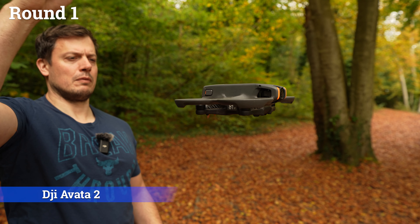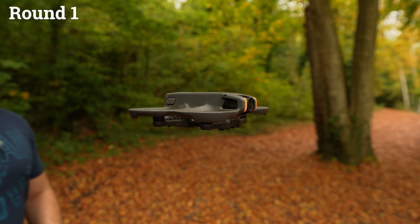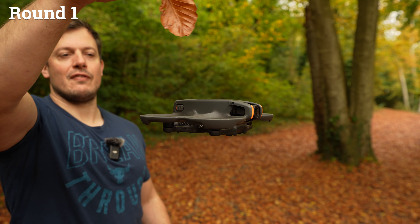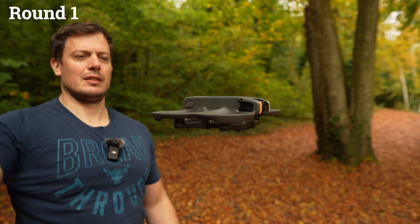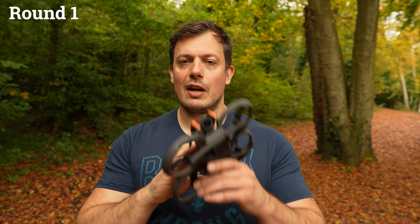Moving on to the next one, the DJI Avata 2 against a single leaf. Done well there — easy. Avata 2 against a single leaf, no problem at all.